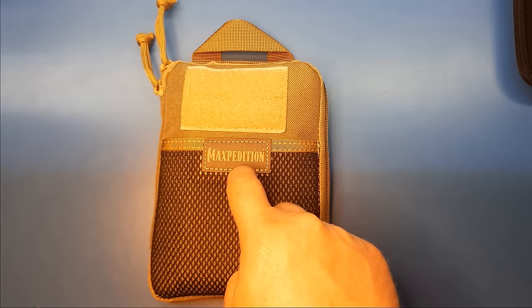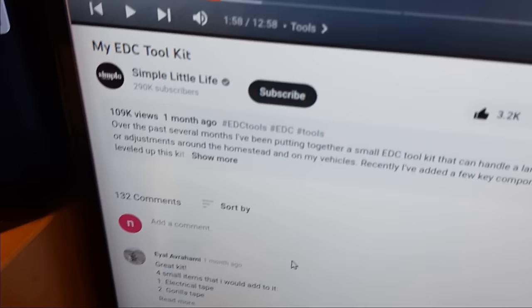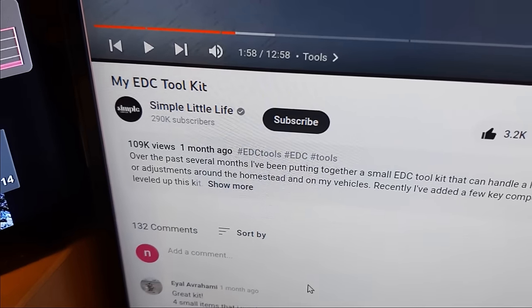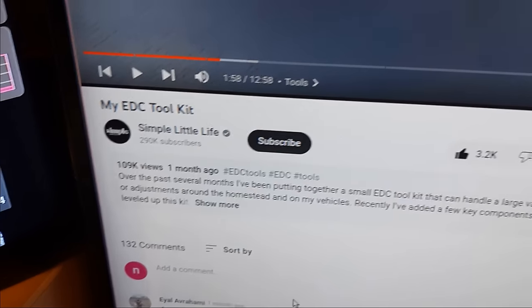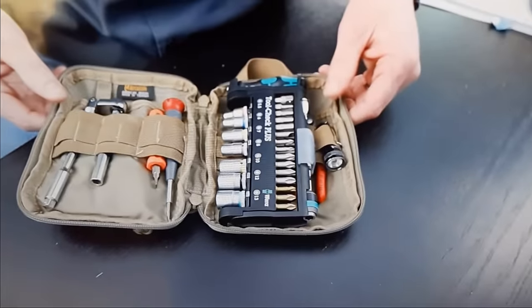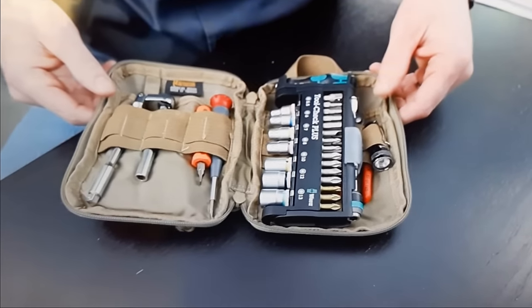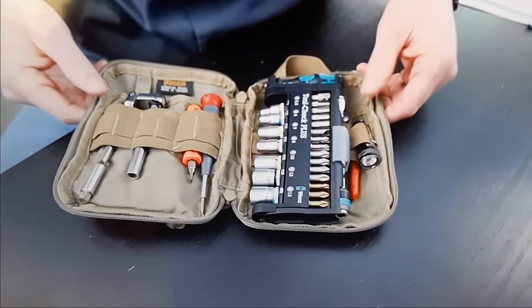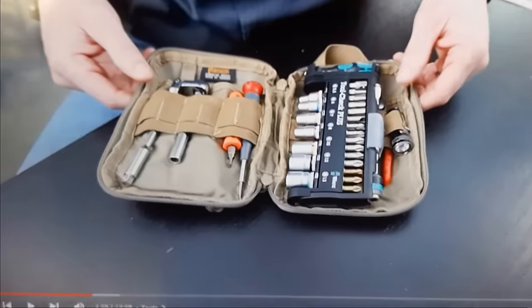Before we get into this, credit where it is due. I got many of the ideas from this gentleman's channel, Simple Little Life, and the video is 'My EDC Toolkit.' The way he had his laid out, I liked quite a bit and took a number of ideas from. It's the same pocket organizer, same Tool Check Plus, and some other stuff.